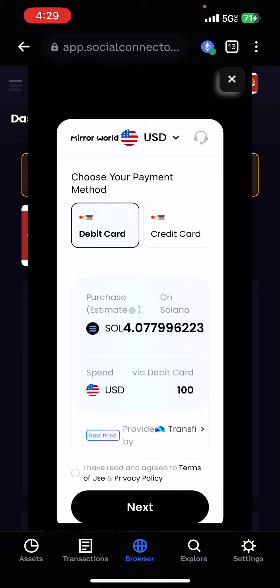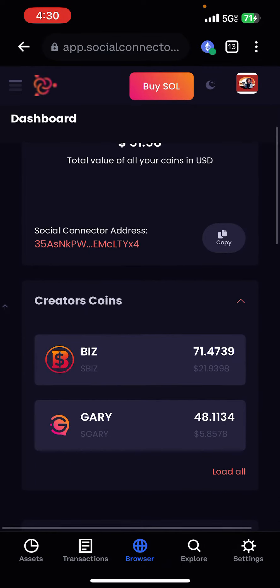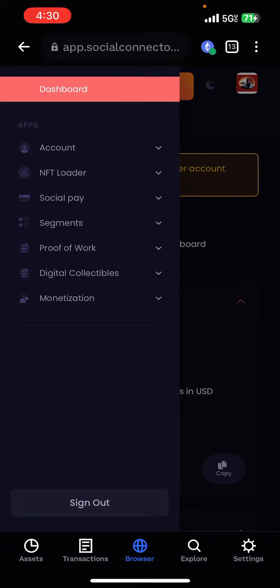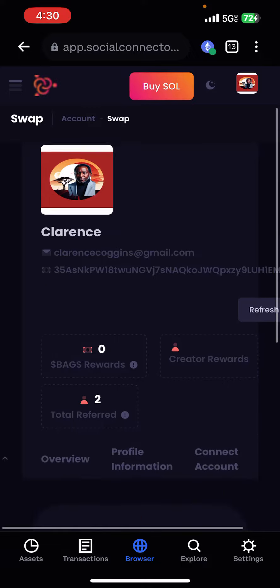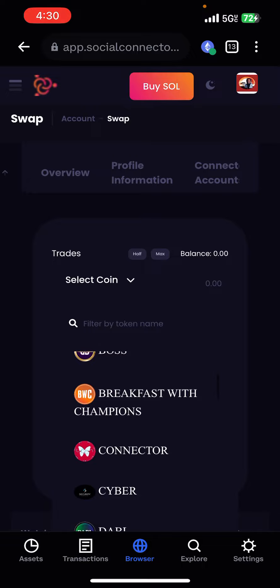Once you purchase your SOL, you can scroll down. We're in Social Connector. You would go to where it says account, then swap. And then what you would do is select the coin — SOL.